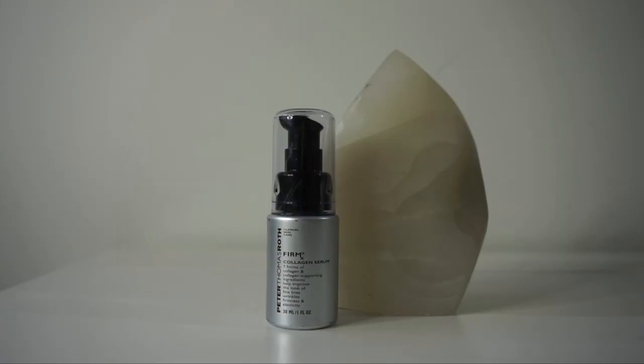I'm going to do a daytime routine using more Peter Thomas Roth products. First, I'm using the Mirad Hydrating Toner, which has been a favorite of mine for years — this is going to intensify the luminous glow we have going on. Now that it's dry, you can definitely see that healthy luminous glow. Next I'm applying the Peter Thomas Roth Firmx Collagen Serum, which has seven forms of collagen and collagen-supporting ingredients to help improve the look of fine lines, wrinkles, firmness, elasticity, and sagginess. I'm doing one full pump.